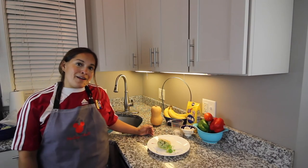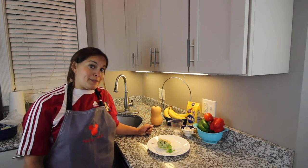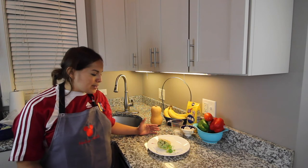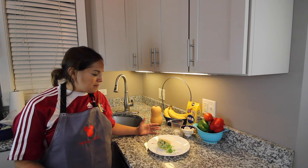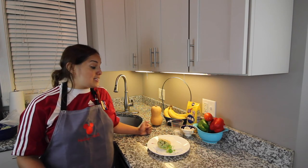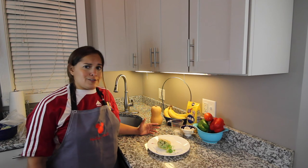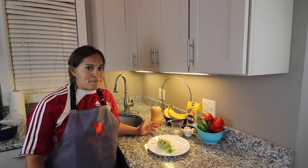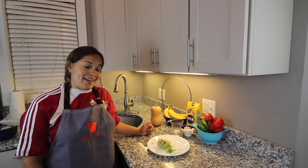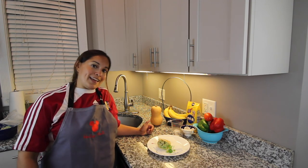Here we have it — our official arepa de reina pipiada. Try saying that three times fast! What I love about this dish is that it uses a lot of common ingredients that we have, but it mixes them up in a new and interesting taste and texture. I always find that I prefer the homemade arepa versus store-bought or restaurant. Thank you for letting us into your home, and I hope you enjoy the arepa as much as I do. Thank you. Bye!